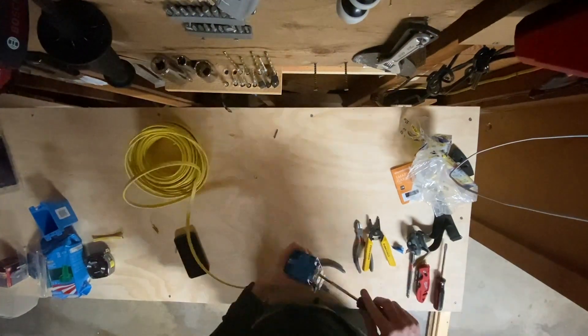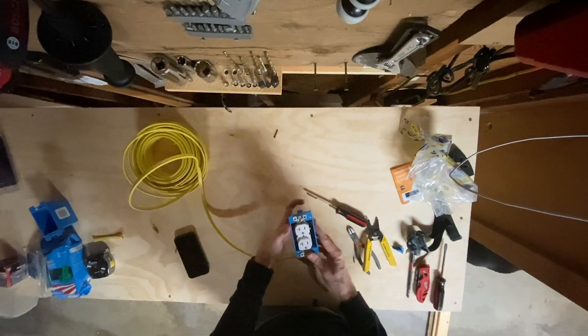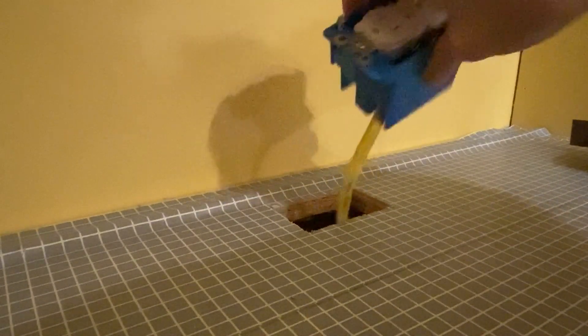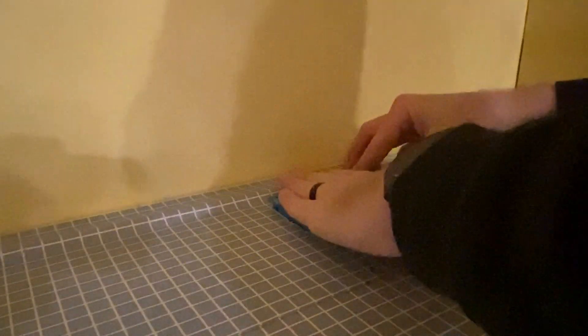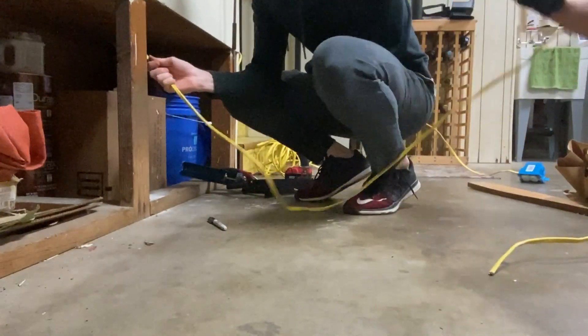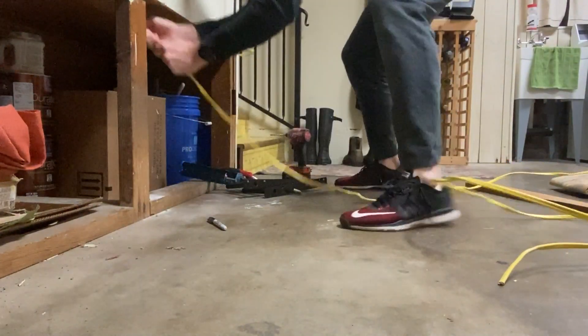All right, now that we can see daylight there, we've got to make sure the cable can run to the bottom. I'm gonna have to cut something up here. All right, is that enough?